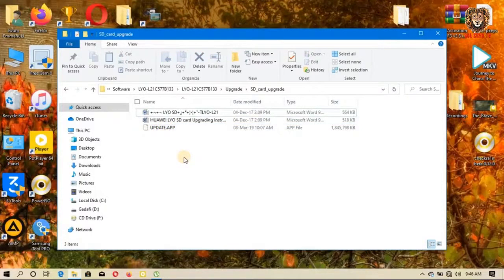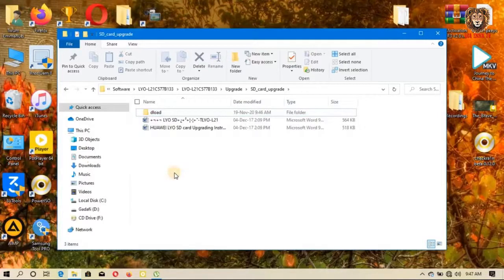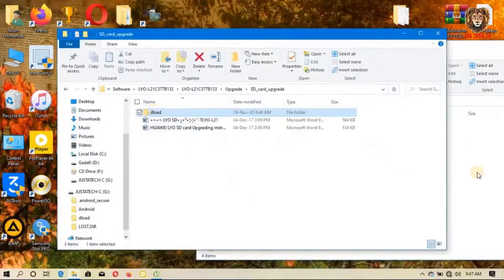After that, create a folder and name it 'dload'. Copy the 'update.app' file into the dload folder. Now insert your SD card into the computer and copy the dload folder that you created onto the SD card. That is the flash file you're going to need.